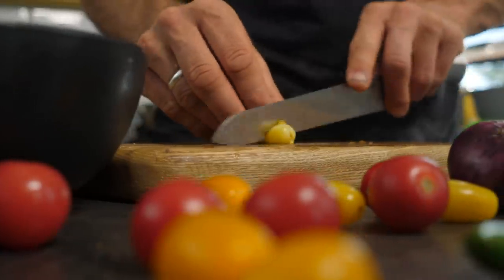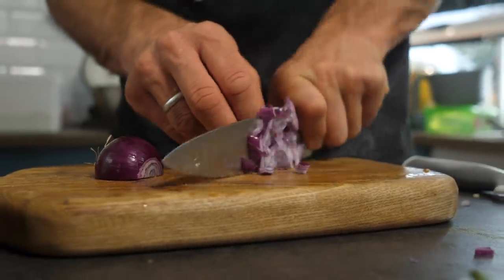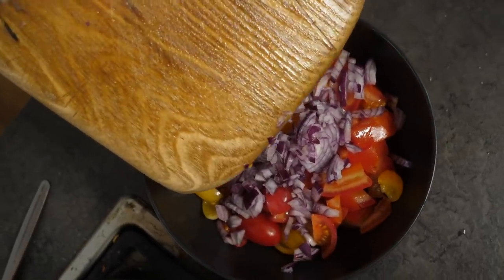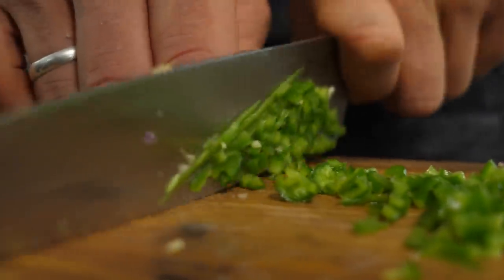Take one medium to small sized red onion, peel it and finely dice it. Similarly, one clove of garlic — peel and finely dice it. Add them all into the bowl. Take one green chili; I decided to take the seeds out as I wanted to make this not too spicy. Chop it finely — try to get it really, really finely diced.